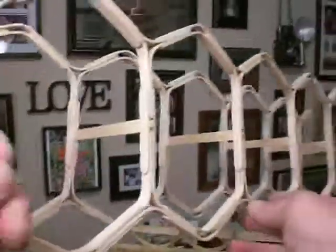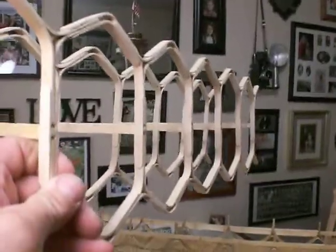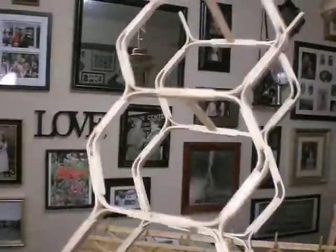This is a bridge under construction — or a wine rack, or a towel rack.